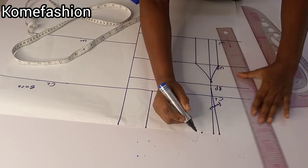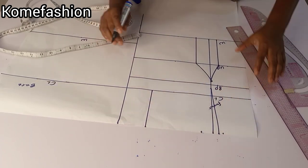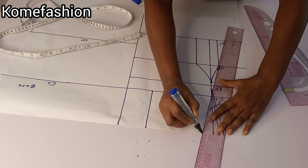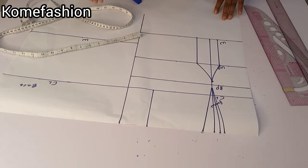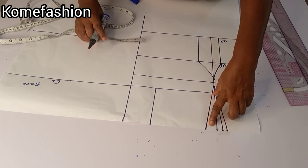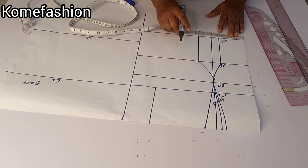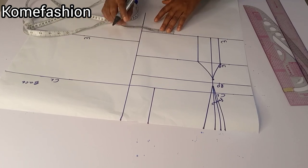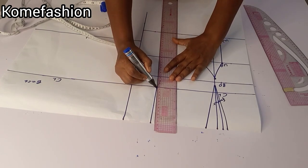I made a mistake here — I was marking half inch on the side. I'm going to correct it. We are doing two inches dart intake on the upper part, please take note. If it's lesser than two inches, the upper chest area will be bigger than you, so make sure you do one inch dart intake on both sides — that's two inches in total. Then I went to input my waist measurement on the waistline and added the 2.5 we used for dart intake, because we'll be cutting that place away.